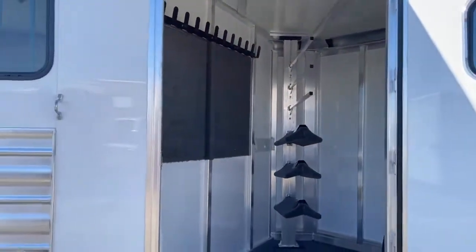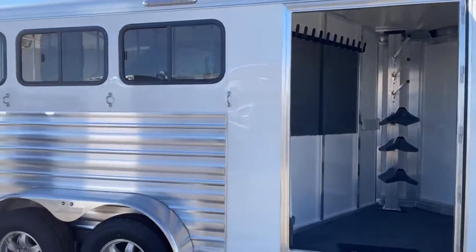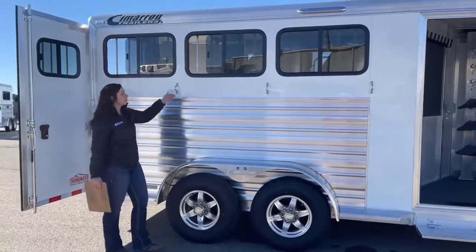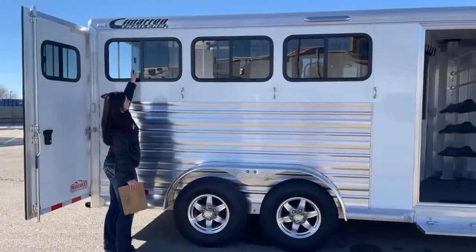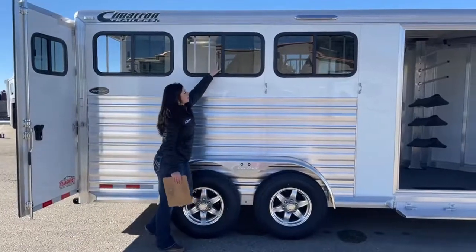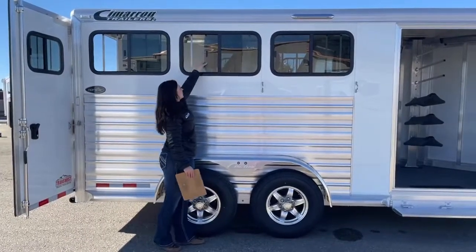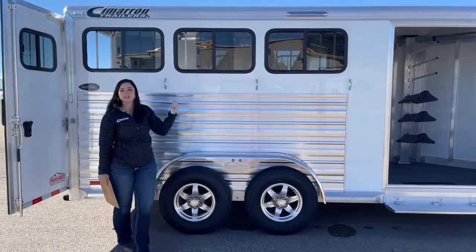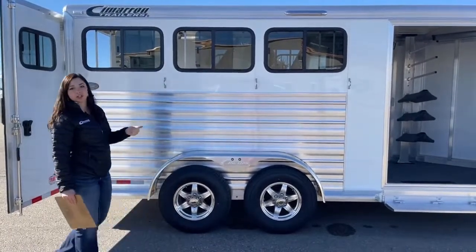Over here on the hip side, you've got three ties — three on each side, so six total. You've also got your bus windows. These push open about halfway, so you can choose how much air you want going through. You can also shut them from the outside so you're not having to get in there with the horses to shut them.